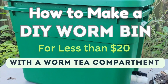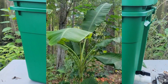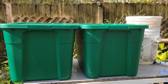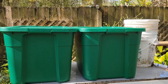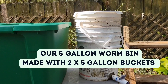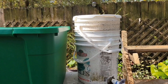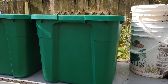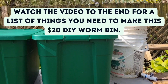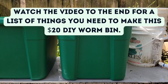How to make a DIY worm bin for less than $20 with a worm tea compartment. We're going to show you how to make a worm bin for less than $20. This worm bin will be made based on our experience with our five-bucket worm bin that we made a few years ago, and we've been so happy with it that the only problem is it's not big enough. So today we're scaling up to a 20-gallon worm bin, which is about 75 liters. Worm compost has been extremely helpful in our garden — our plants are loving it, and it's a great way to add fertilizers naturally.